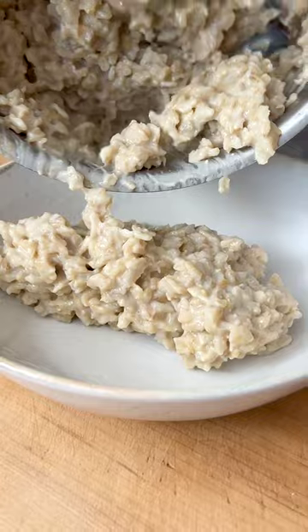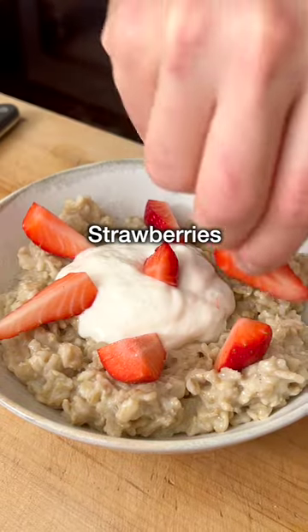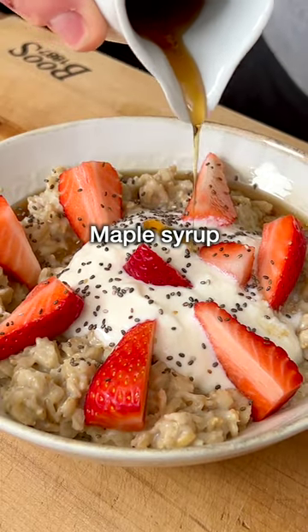We like to make one with plant-based yogurt, strawberries, a pinch of chia seeds, and some maple syrup or honey.